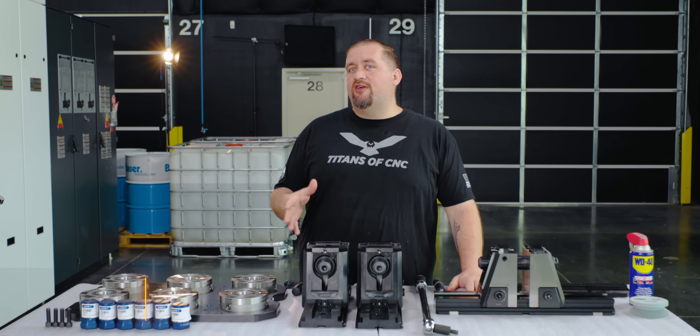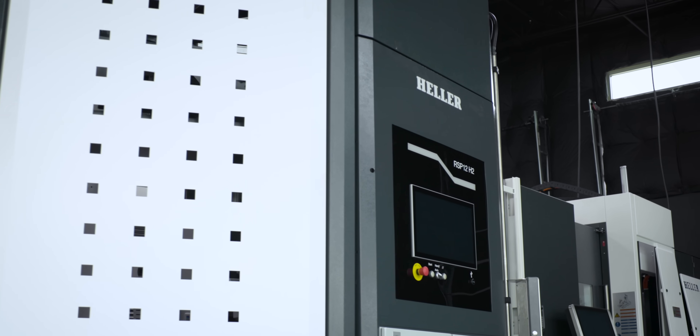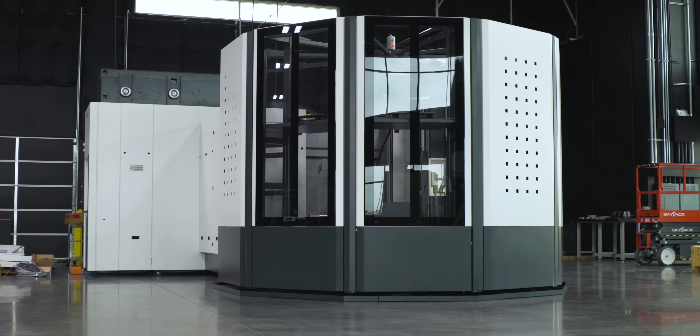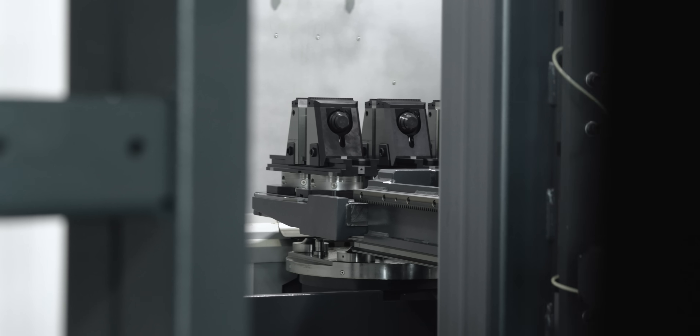Hey, what's up everybody! Today we're over here at our Heller HF5500, and if you look at the machine you may notice it looks a little different since the last time you saw it. That's because we have our RSP12 hooked up now and we have 14 total pallets in this machine. Next time Titan does a video here he's going to start teaching you guys why automation is so awesome.